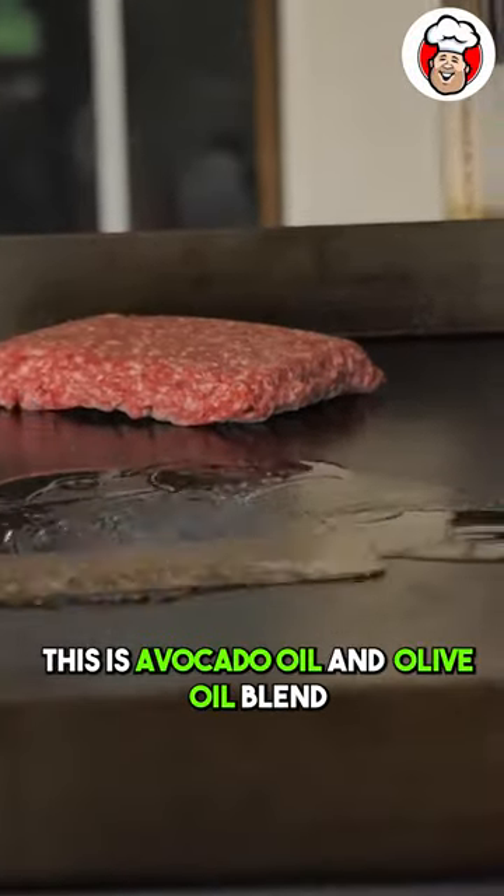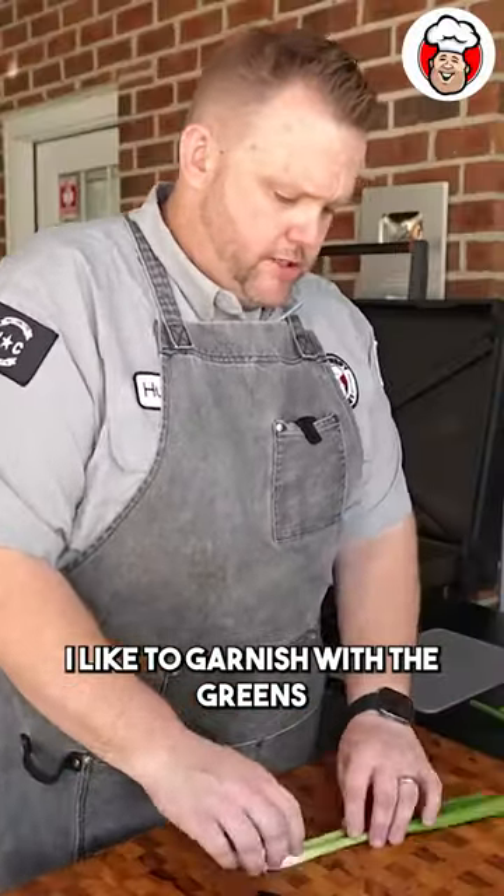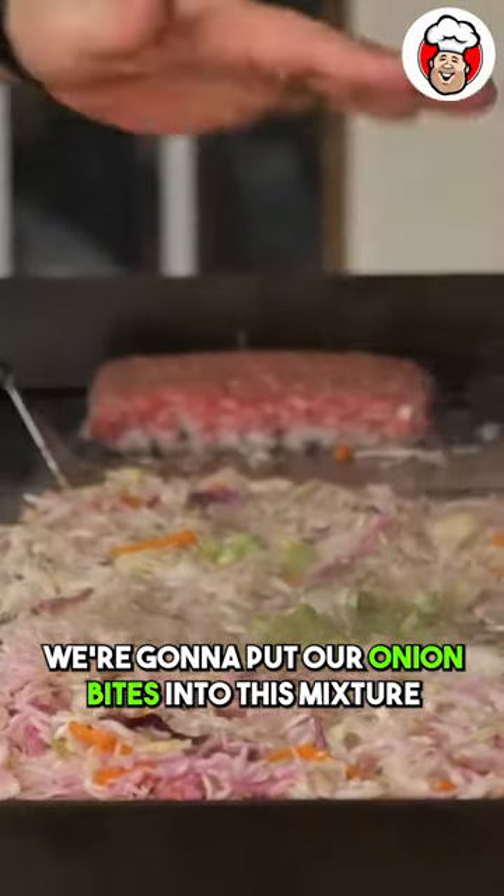This is an avocado oil and olive oil blend. I've got two bags of cabbage — I like to garnish with the greens. We're going to put our onion whites into this mixture.